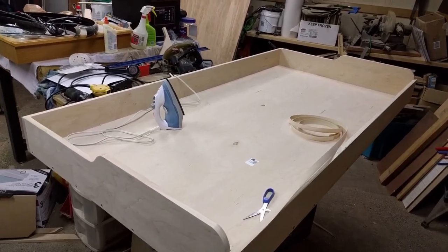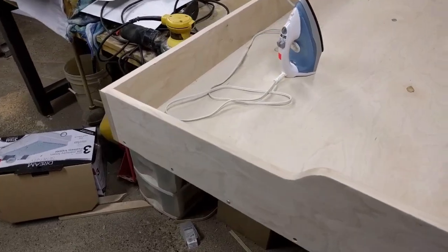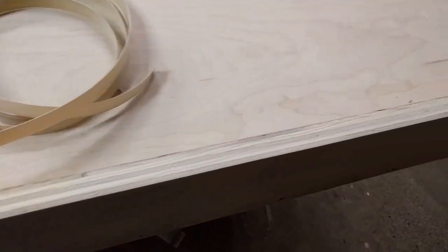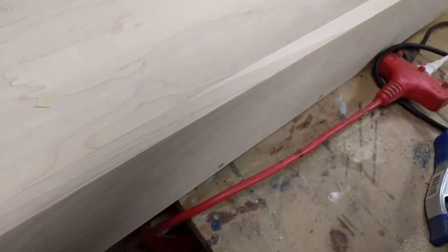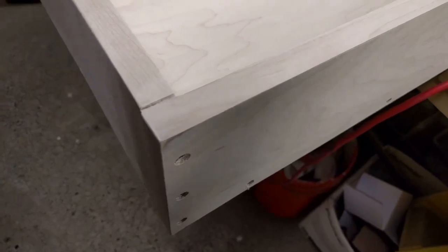I'm putting the edge strip on the plywood here on the Murphy bed, and it really really is quite an improvement. Here's the cut edge of the plywood, and here is the edge after it's been glued down with the iron. It makes it look just like a board — you can't tell the difference. How well this is going to hold up, I have no idea.